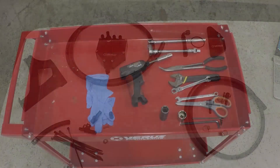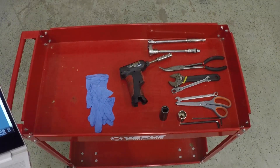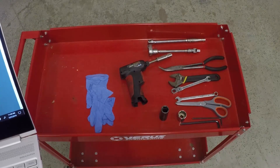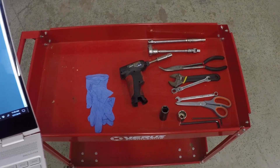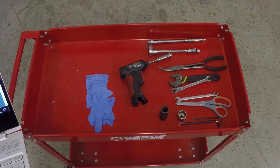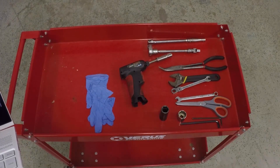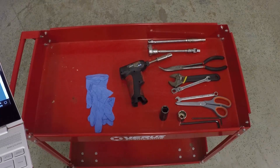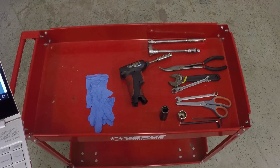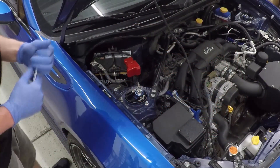The tools needed for this install are a ratchet, a 10-millimeter socket and/or wrench, scissors, extensions, a wobble set, needle nose pliers, a 4-millimeter Allen wrench, a 7/8-inch deep socket, a 19-millimeter deep socket, a 1/4-inch Allen wrench, and a monkey wrench.